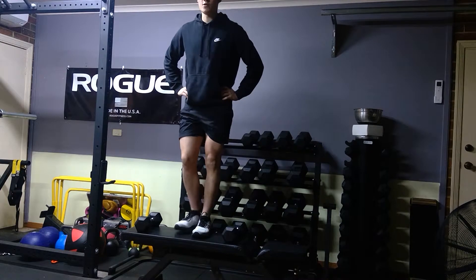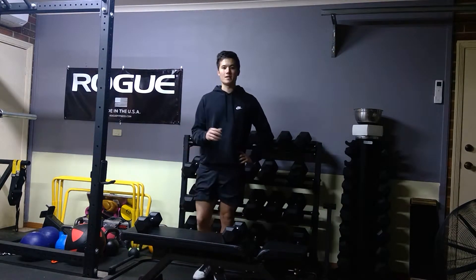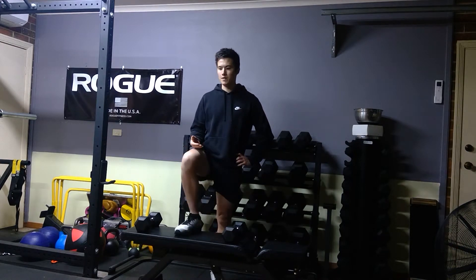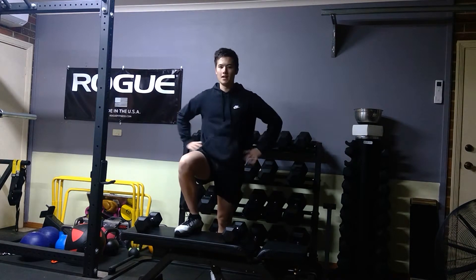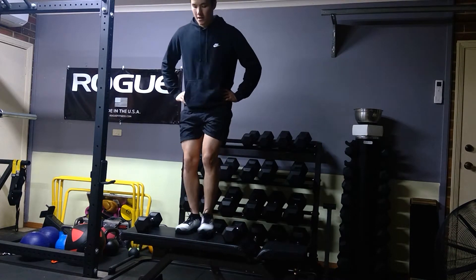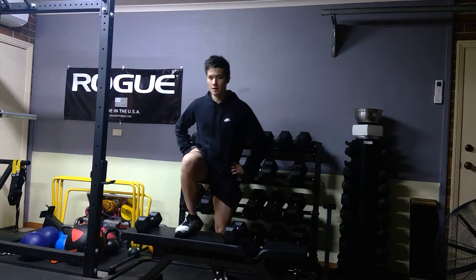Nice and smooth, controlled action. As you get a bit better and more proficient in this exercise, try not to step up with just the minimal amount of force — try and actually step up with purpose, like you're pointing your finger at someone. You're actually going to try and use as much force as possible to get up a bit quicker.